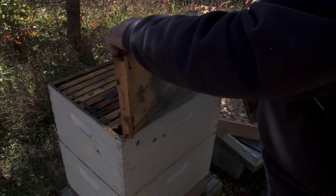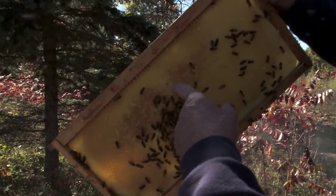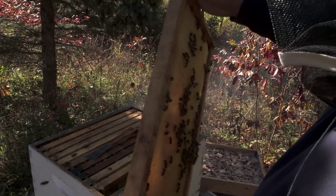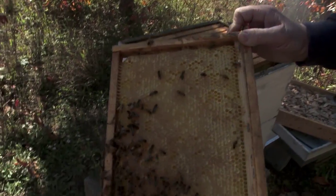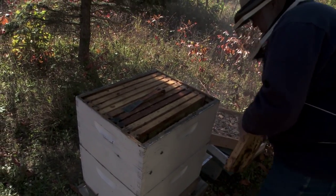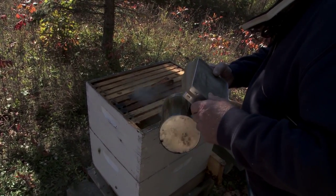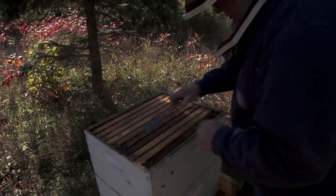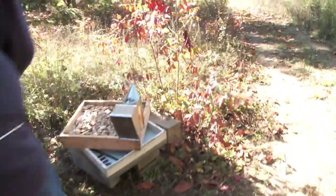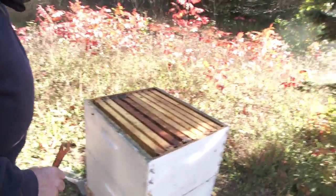We've got some bees here that are a little feisty. You see the capped honey here? This is the outside frame — this would be the last one that they fill up. It's better if you're on that side, away from the flight path. See where they're all gathering right here — you just don't want to be in their traffic lane.